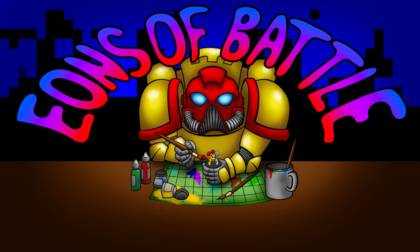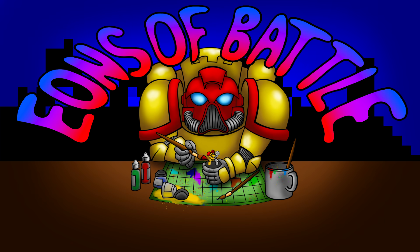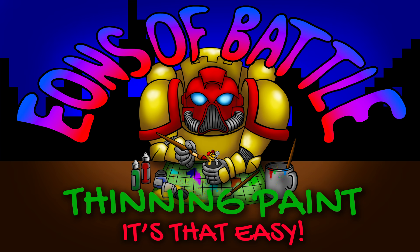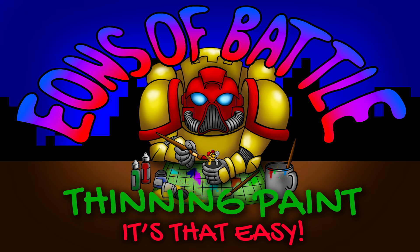If you've ever been given a suggestion on how to improve your painting, the suggestion probably was: thin your paint. How the heck do you do that? Hey guys, Jay here, welcome to Eons of Battle.